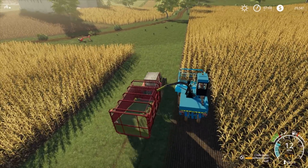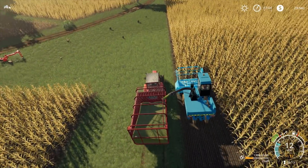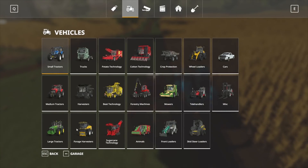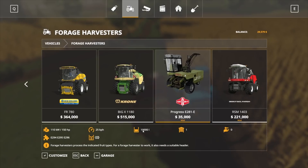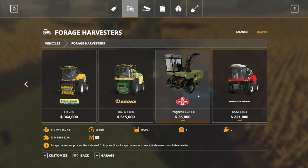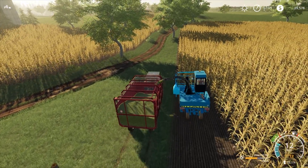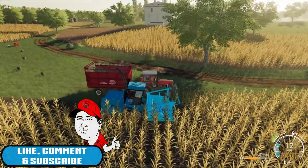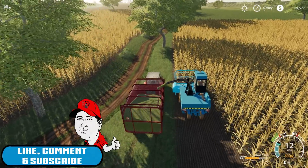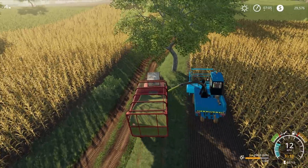I was kind of hoping it would continue on because it does say forage harvester here with 10,000 litre capacity, which is kind of weird for a forage harvester to have any sort of capacity. I don't know why it says it if it doesn't have it available. I hope we can sneak around this tree and it can still throw.